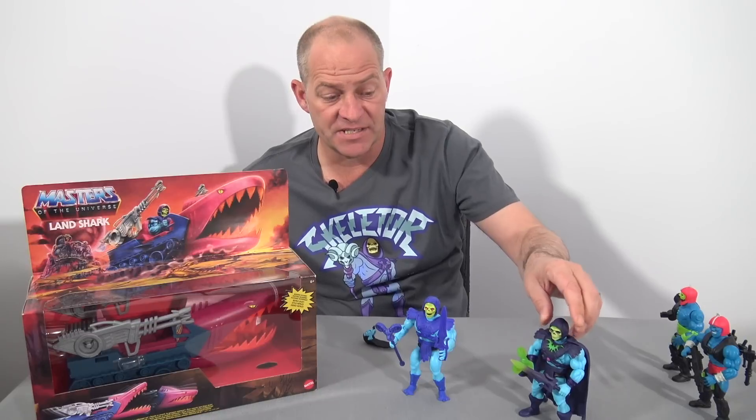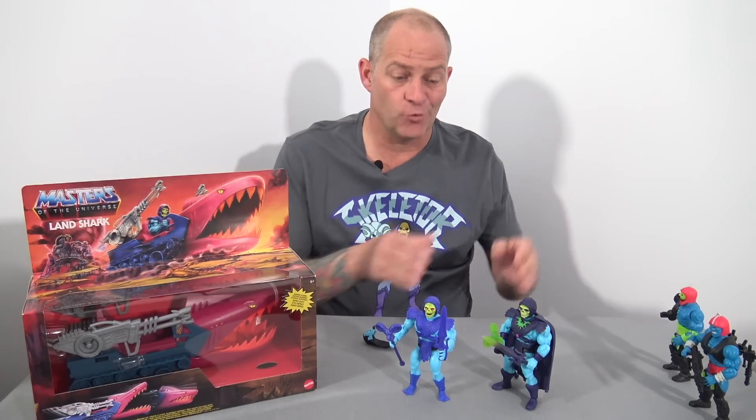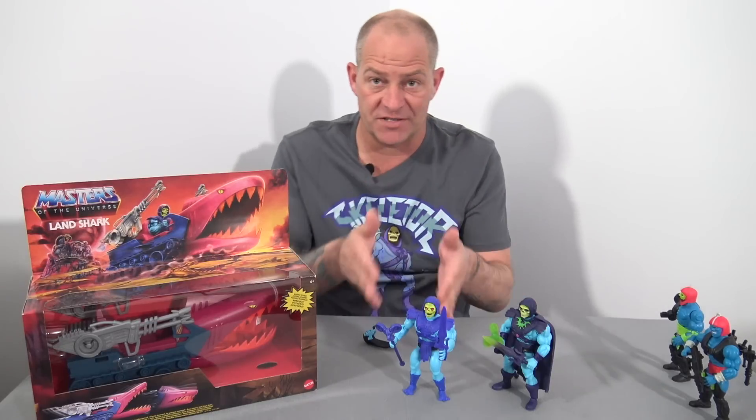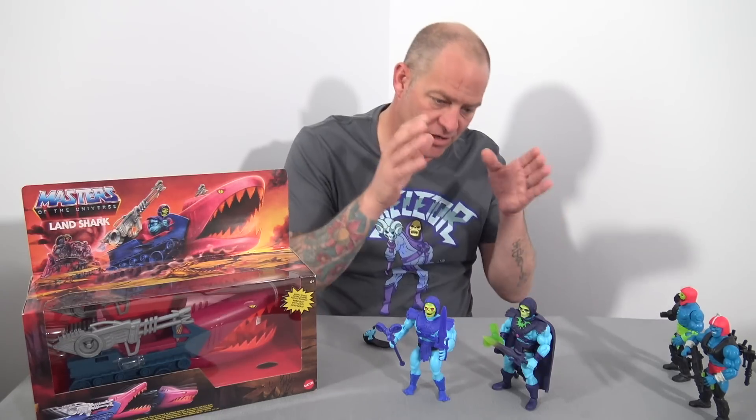So this is now my Skeletor in my collection — this is how I'm going to display him. What I originally thought was to put this head sculpt on the original Skeletor figure, but no — it looks far better as it came out of the two-pack, with the Skeletor head and translucent red eyes on Keldor's body. It's so much better.